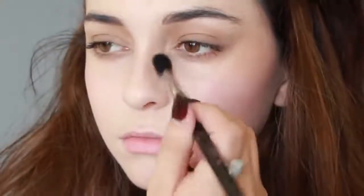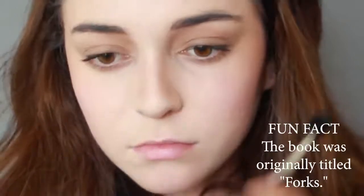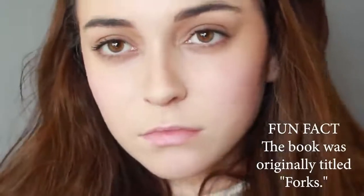For the nose, I'm making the nose bridge thin by contouring the sides. She has a very thin, sharp nose so you really want to go heavy on the contour without it looking unnatural. I'm also contouring my inner nostrils to make them appear more round, like hers.